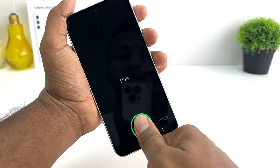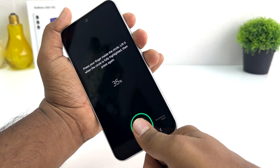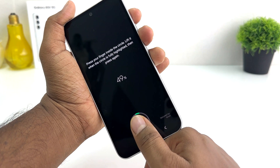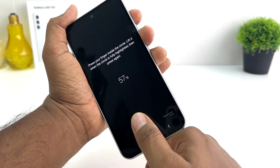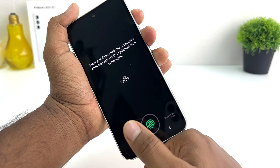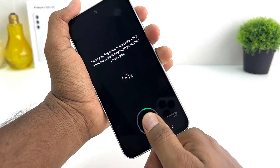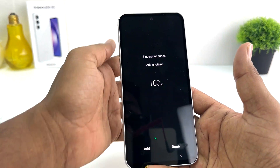I'm going to push over here on the scanner. You need to just push and lift repeatedly to cover each edge. It's taking some time to register because it needs to see all the edges. I'm registering my new fingerprint in the Samsung Galaxy A54 until it reaches 100 percent.